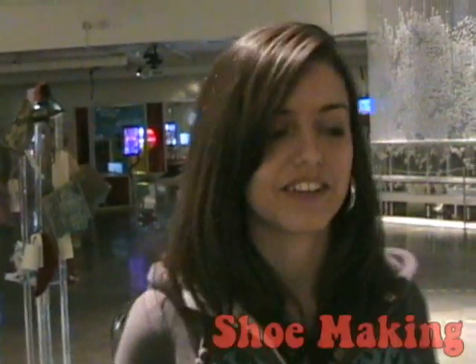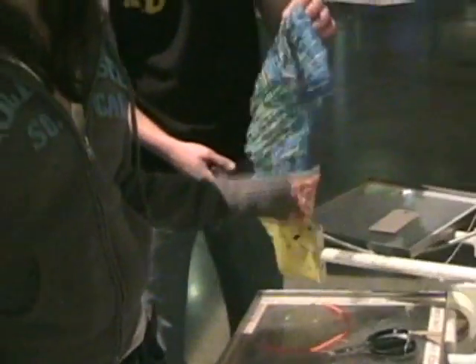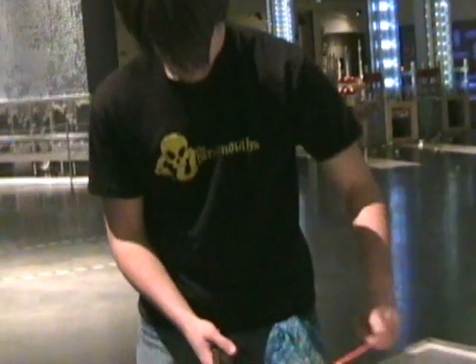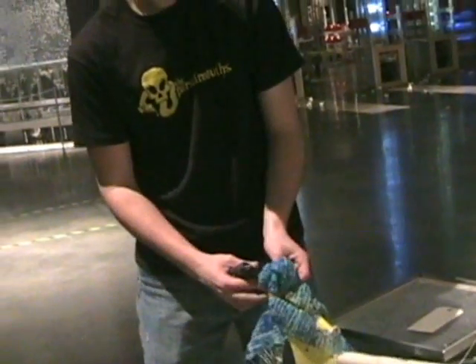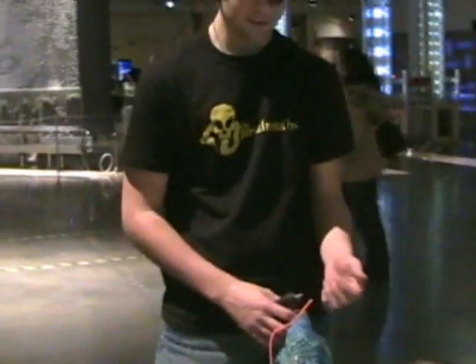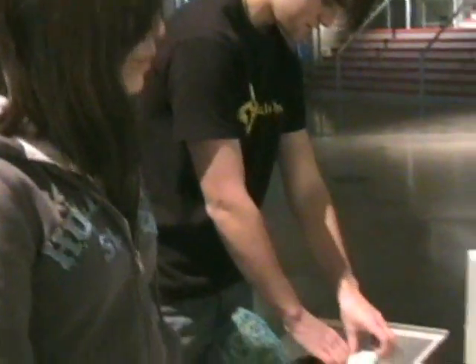Welcome to the shoe making area. Here you can experiment with different materials and different combinations to create cool art, such as what he's doing here. Don't burn yourself — you also have your glue, which is pretty hot, your scissors, your materials, and everybody else's beautiful shoes. I think I'm going to go make a shoe.